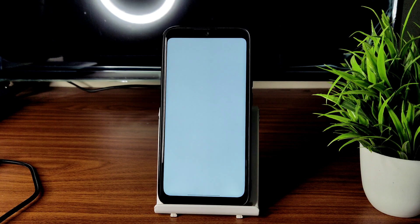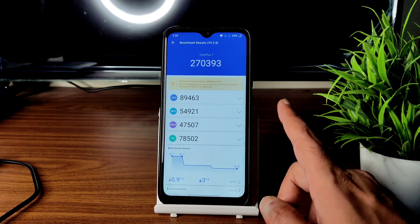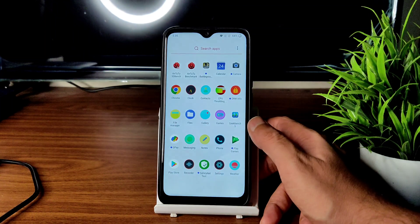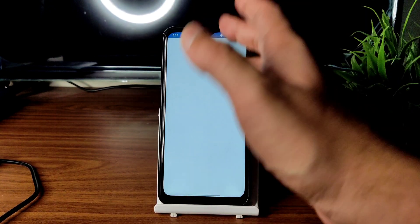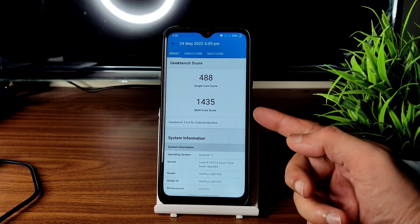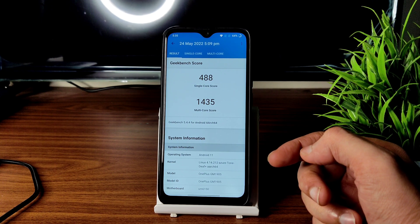The AnTuTu benchmark result is 2,70,393. The temperature rise was just 0.9 degrees Celsius and a 3% battery drop was noticed during the test. GeekBench scores: single-core is 488 and multi-core is 1435. The kernel used here is Linux 4.14.212, with the Azure Tone Def Plus kernel.